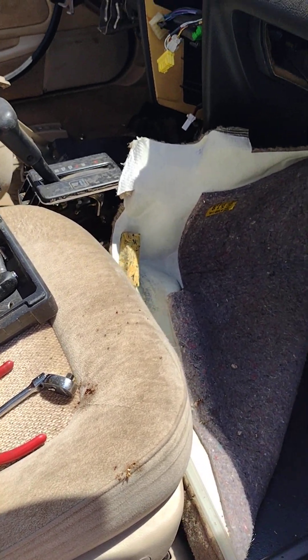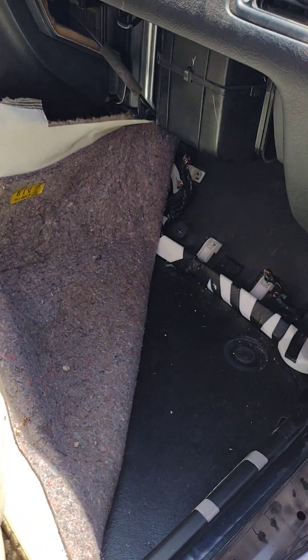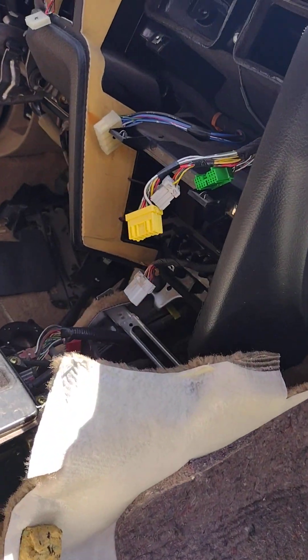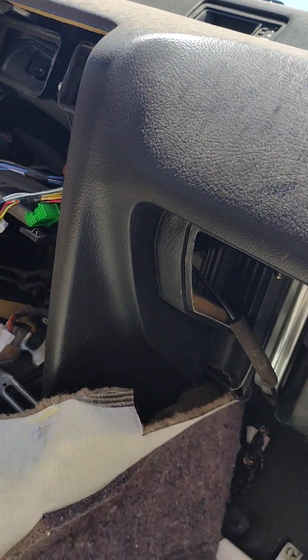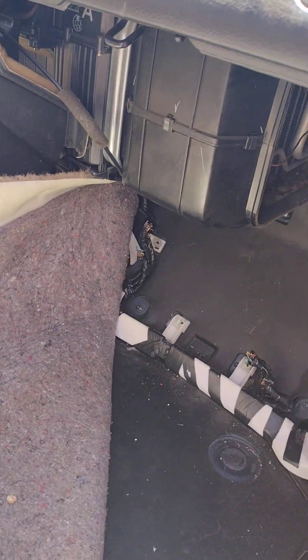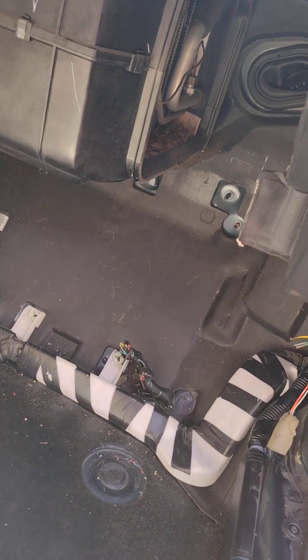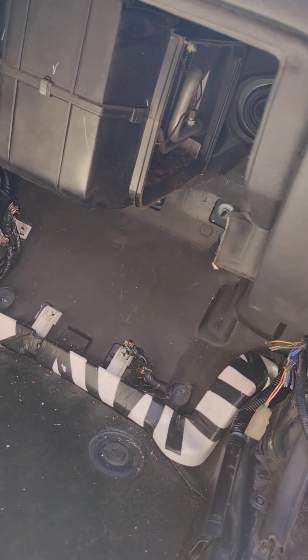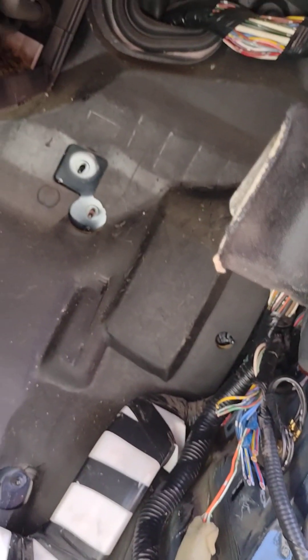I'm back at the U-Pull-It yard and I'm obsessed with this car — it has 70,000 miles on it. As you can see, most of the parts are gone on the dash. The reason I came back was because there's a box that goes here, this big hole down here.